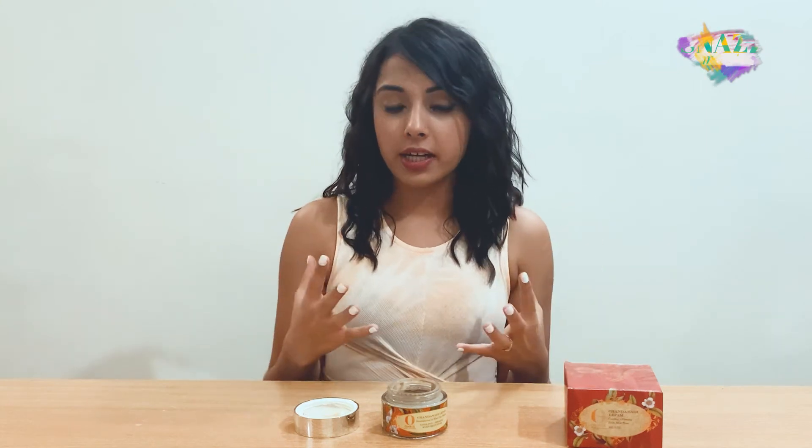Here's my verdict, guys: soft, rejuvenated, refreshed, bouncy, happy — name it, guys. I am beyond happy with this product and I know my skin definitely is happy as well. I would definitely recommend it to you, guys.